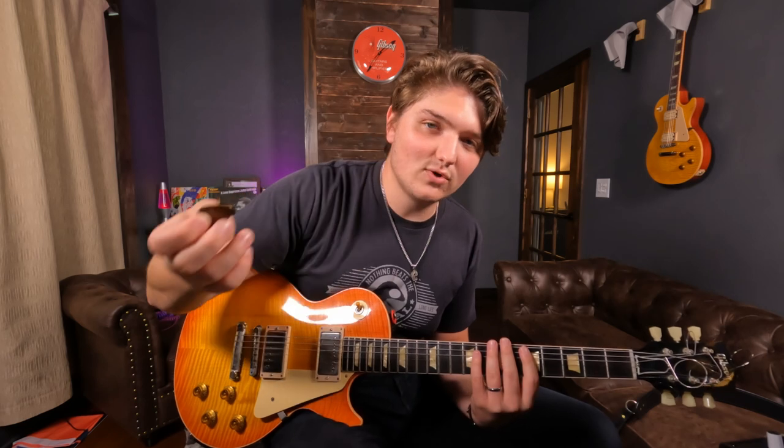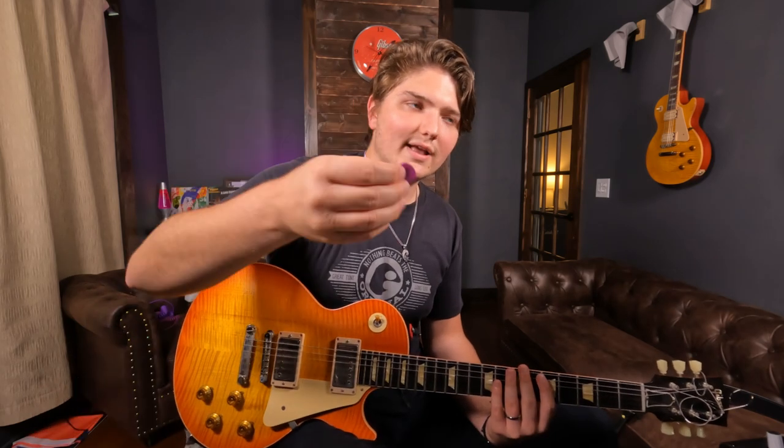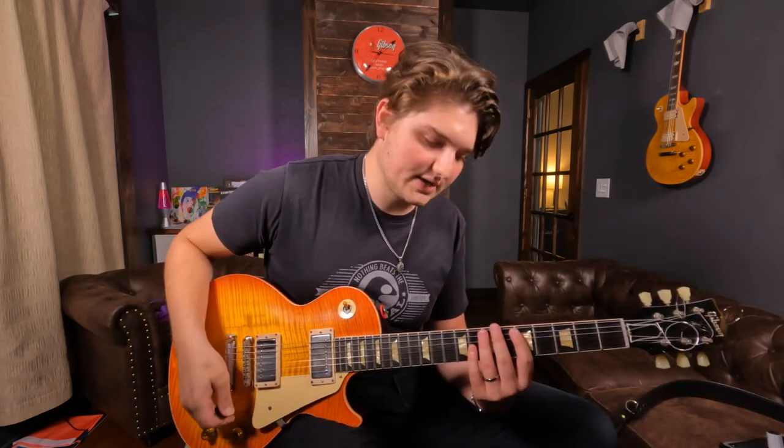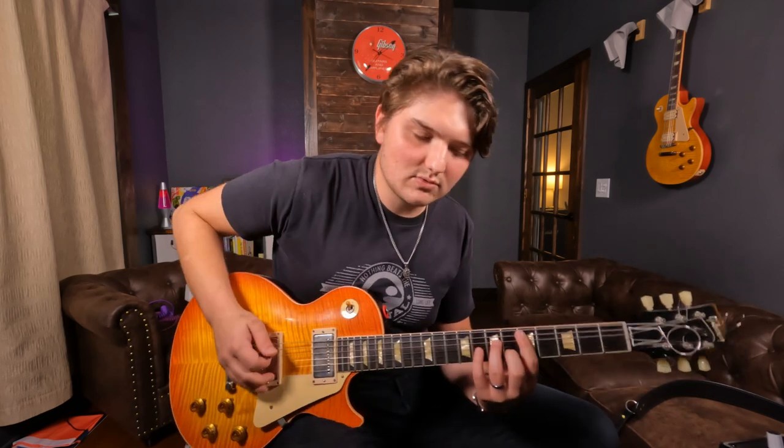Another amazing thing about these picks is they don't wear down. Literally day-to-day, grabbing a pick that doesn't wear down matters — especially for fast runs. I'd get used to how a pick felt, then a week later it'd wear down and feel completely different, forcing me to alter my technique slightly. With the Blue Chip, it keeps its shape and never wears down. I know when I pick it up exactly what to expect, and my consistency with alternate picking has improved because of that.